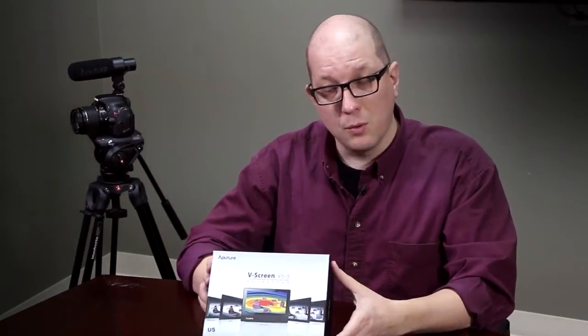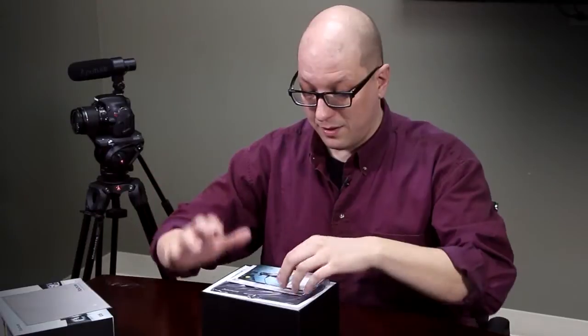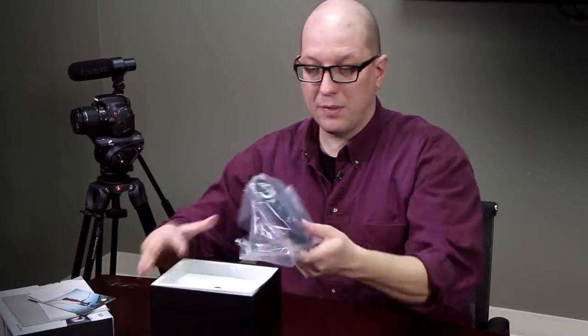Let's open up the box and see what comes inside the VS-3 when you get it from FotodioxPro. You get a cleaning cloth, you get instructions and documentation. Then there's the screen itself — let's pop this out.